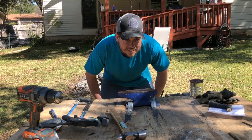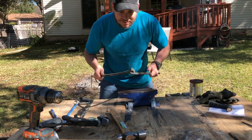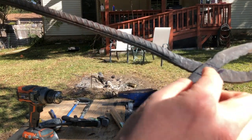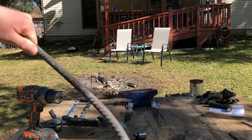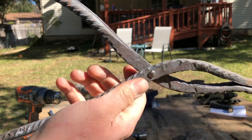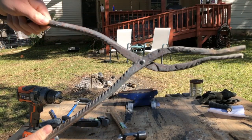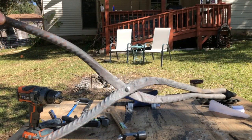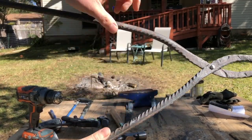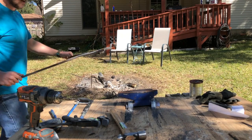My phone died and I had to put it on the charger, but I got some work done. Look at these — I got a hole drilled in here and then a hole drilled in here, and I popped a pin in and gave it a nice little curve. That's looking pretty good. I need to stick it in the fire and bend these in more, but I did it and I am so proud of myself for doing that.